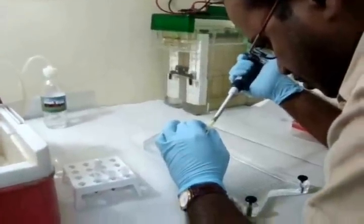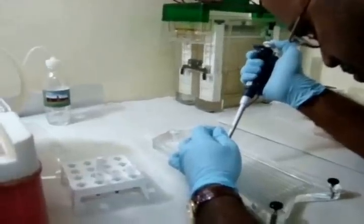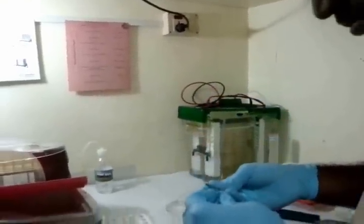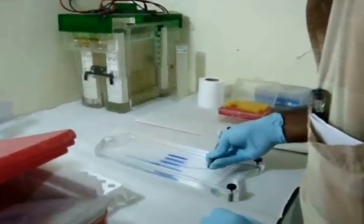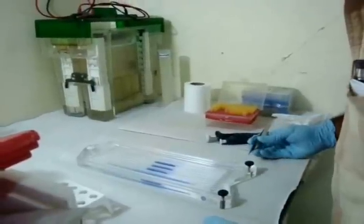The first step is IPG strip rehydration. The rehydration stock solution is prepared and the IPG buffer is added to it. The protective cover is removed from the 18 cm IPG strip, and the IPG strip is positioned with the gel side down. The lid is slid onto the reswelling tray.